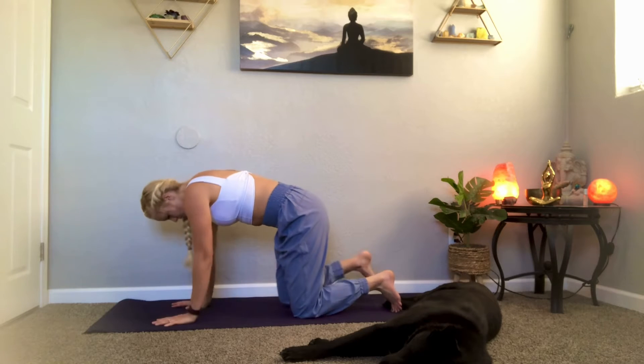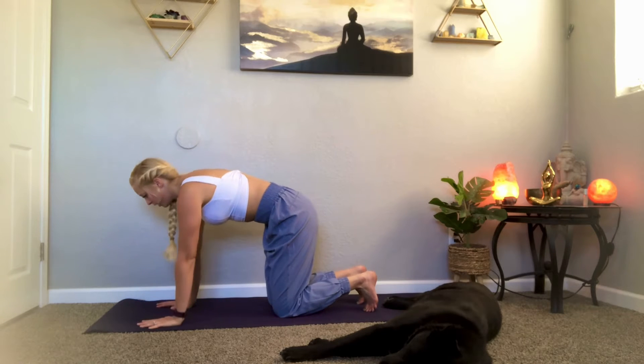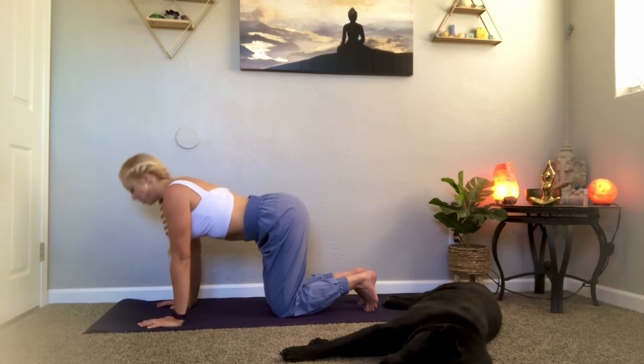Take your hands right underneath your shoulders and your knees right underneath your hips. From here we're going to do a little breath connection. As you breathe in, drop your belly down and lift your chin up. As you breathe out, tuck and curl — pushing the mat away from you, puffing up your shoulders like an angry cat. Do a couple more like this: breathing in to drop your belly down and open your chest, exhale tuck and curl.